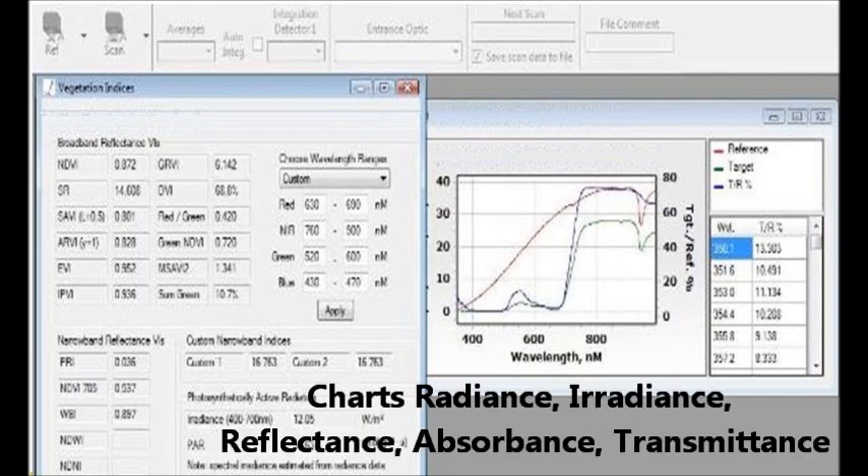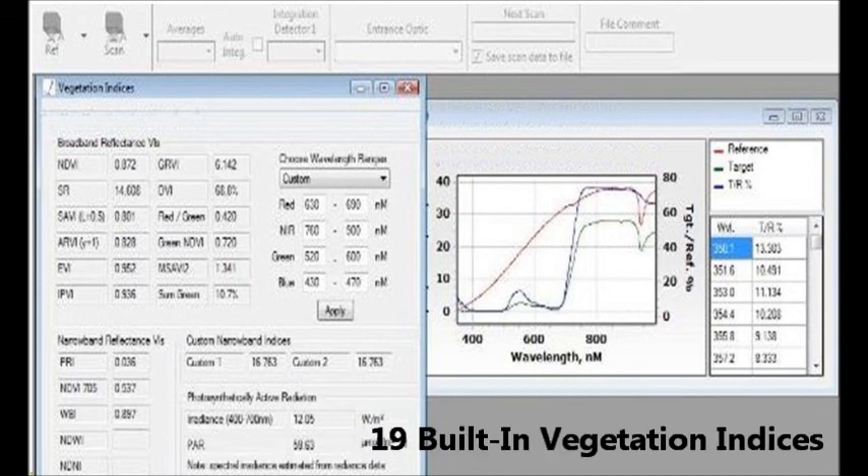You can collect radiance, irradiance, reflectance, absorbance, and transmission scan data. It also has drop-down menu access to 19 built-in vegetation indices.